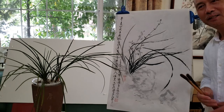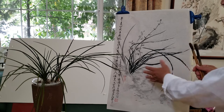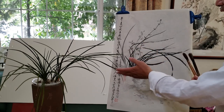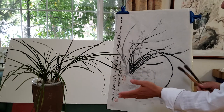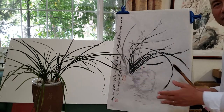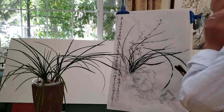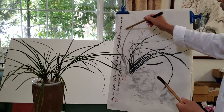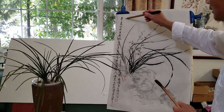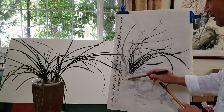Hi everybody, I'm back. We just finished a demo of orchid painting — the summer orchid with live flowers from Mr. Chu. We're going to do another one with a stiff brush later. First, let me show you the finished inscription here with the main seal and the mood seal.